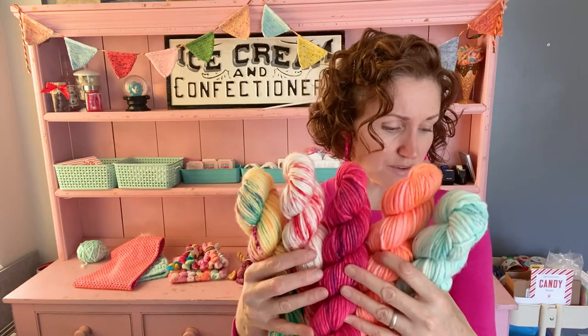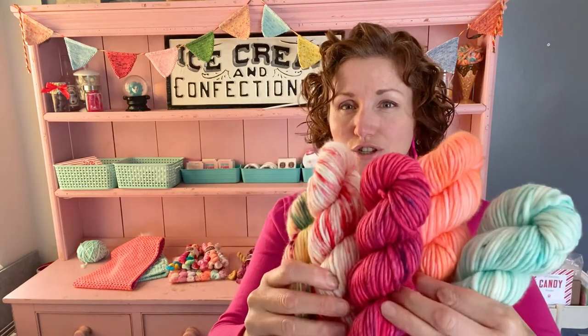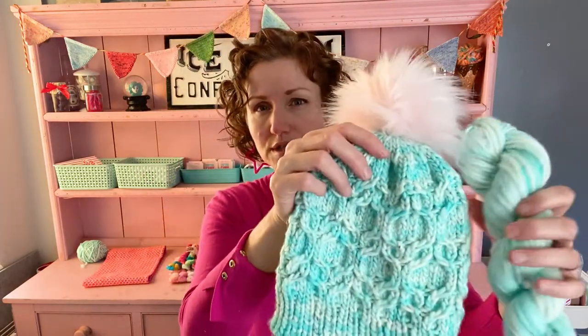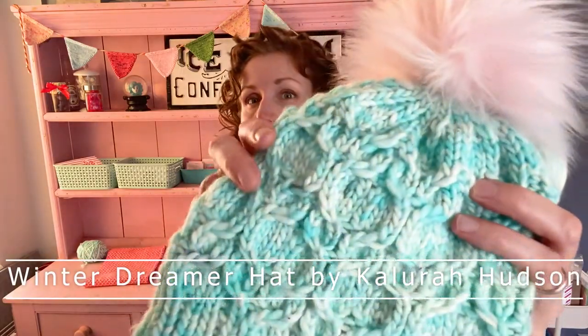I have these available on fingering weight, and also on bulky — my Semi Sweet base, 76 yards to 100 grams, 80% superwash merino, 20% nylon. Every colorway I dye on this base looks amazing. I have a hat knit from it — the Winter Dreamer hat, a sample knit by my sister Emily of Salt City Knits. It took about one and a half skeins and has beautiful texture — warm and squishy.